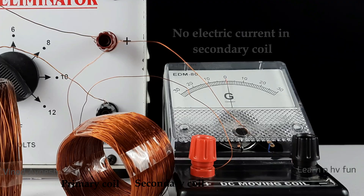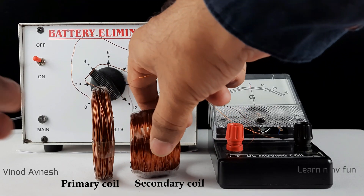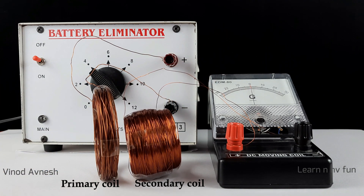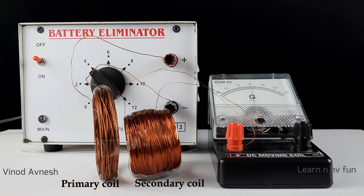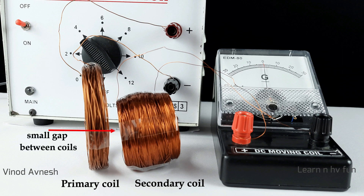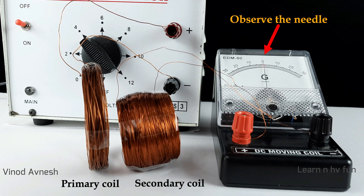The zero reading of the galvanometer confirms that no electric current is detected in the secondary coil. Now you are going to observe something extraordinary. The primary coil and secondary coil are kept very close to each other, with a very little gap between these two coils.